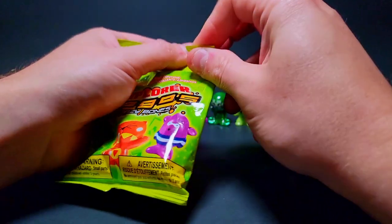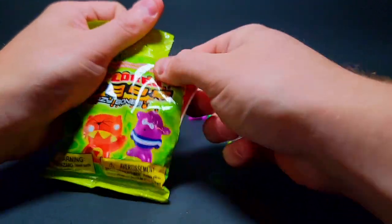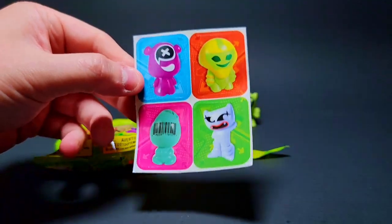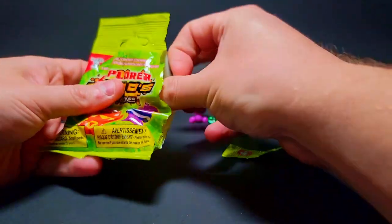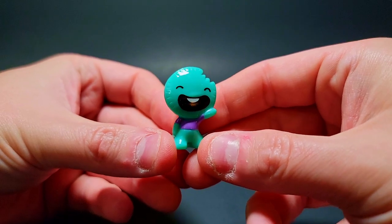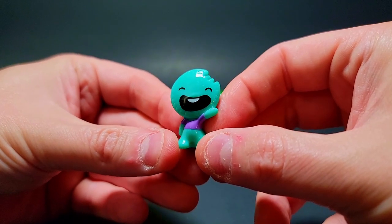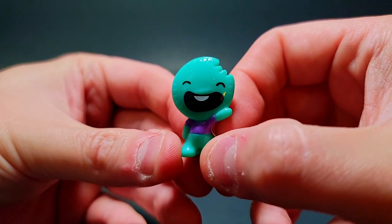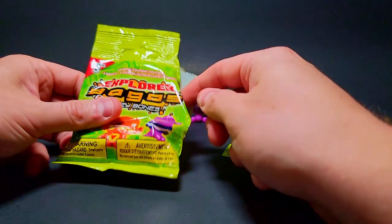This next one says we should get four stickers — maybe we'll get five! The stickers in this one are on sheets, not sliced individually. I actually prefer this way, they look nicer and get less ruined in the box. We got a cookie or pie guy in teal and purple — I love this color combination, it looks excellent.